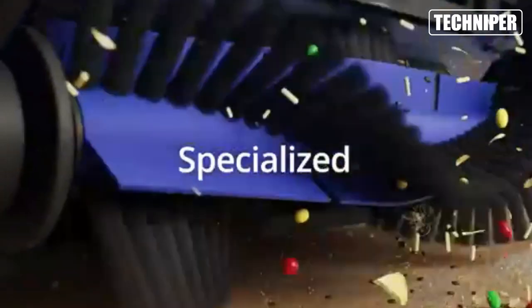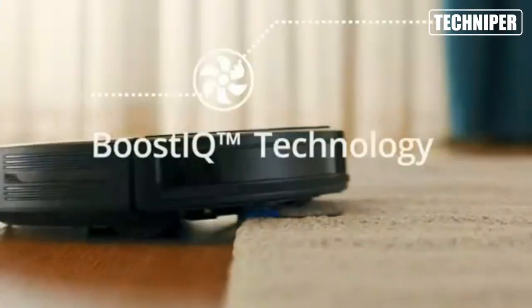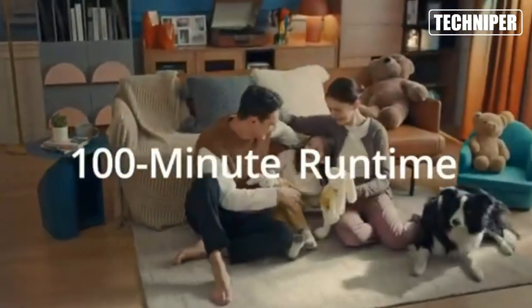With 2500 pascals of strong suction, the RoboVac G20 can easily pick up dirt, dust, and pet hair from your floors, making it ideal for homes with pets.